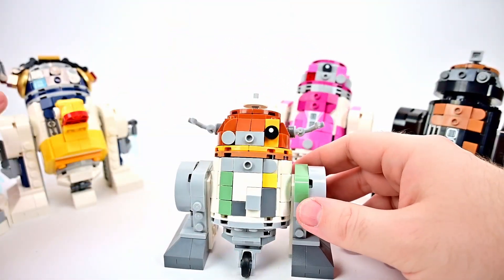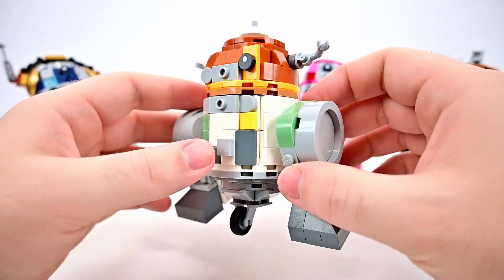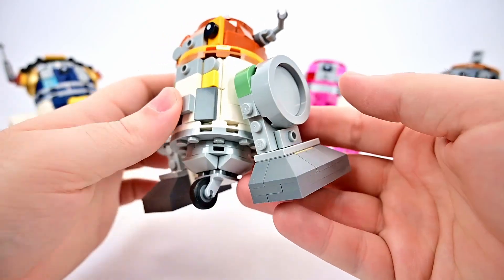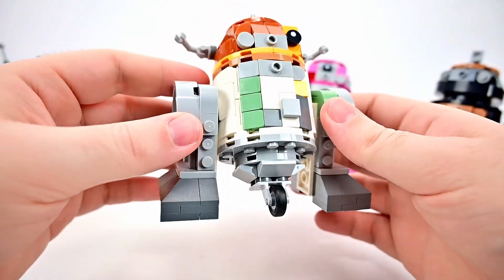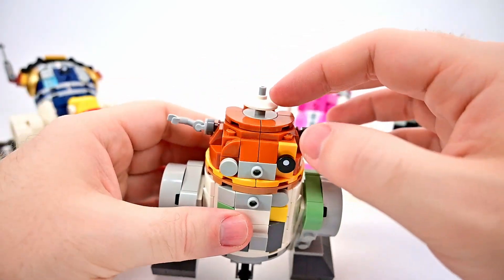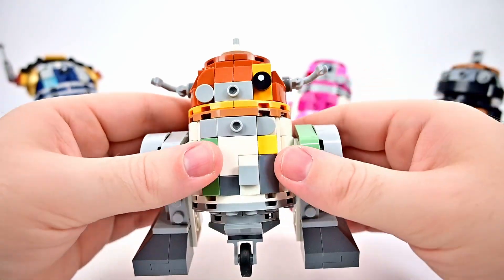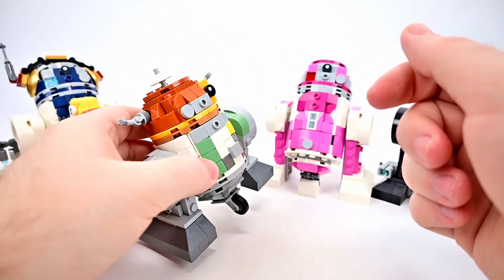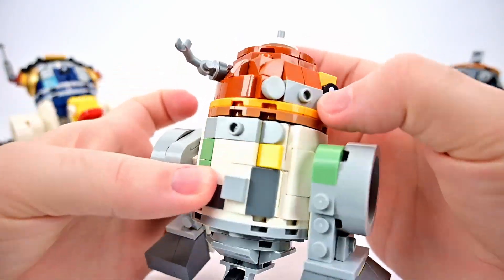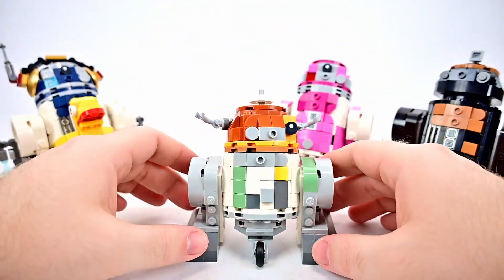Next we'll look at Chopper, always a fun character from Rebels and another droid I really like. He has the same issue - a little bit too tall on top and long at the bottom, with legs that are just way too big. But otherwise it looks good, it looks like Chopper - just a brick-built version. He has his radar dish on top and his little arms out to the side. His third leg this time has a wheel, which is pretty nice that he actually has the wheel there. The head can twist around, the legs rotate, and his third wheel just sits in the wheel position.